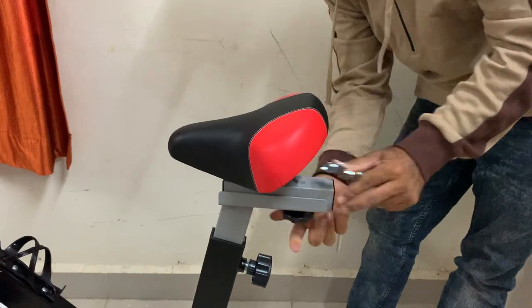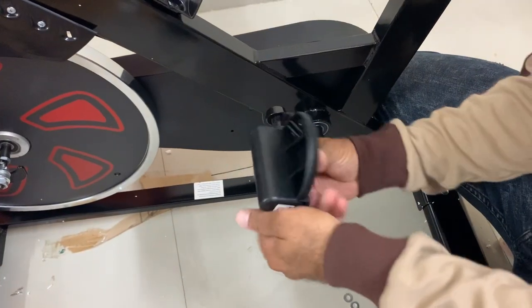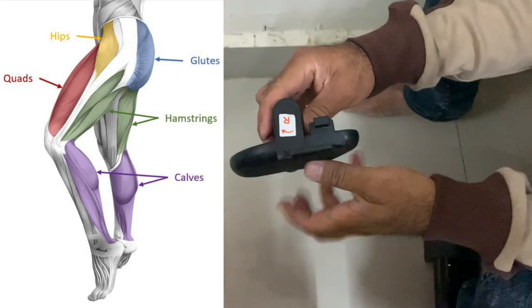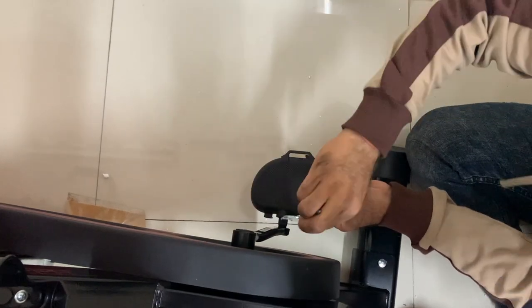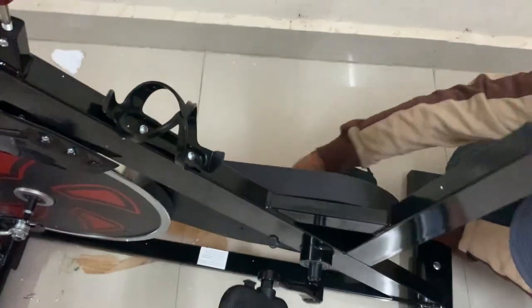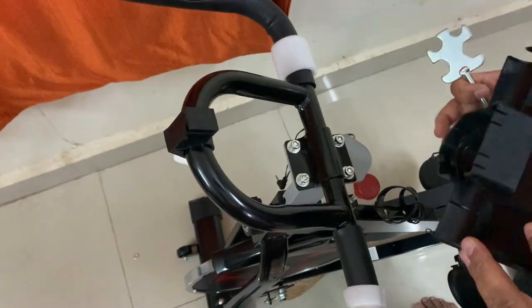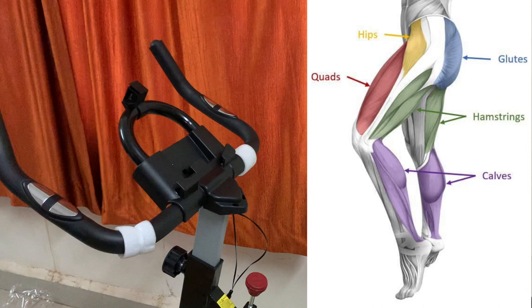My primary purpose in buying this bike was to strengthen my calves, hamstrings, glutes, and quads. I didn't want to get tired by working both upper and lower body simultaneously. The reason I want to strengthen these lower body muscles is not about looks — it's about preventing knee pain. I don't currently have knee pain, but I want to ensure I don't get it in the future, as many people, especially women, develop it due to calcium deficiency and other reasons.